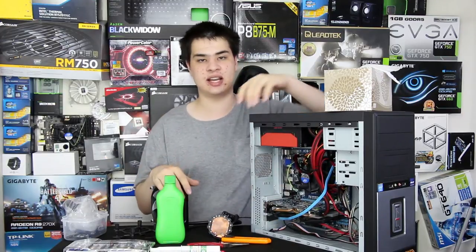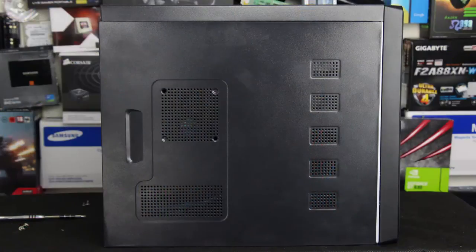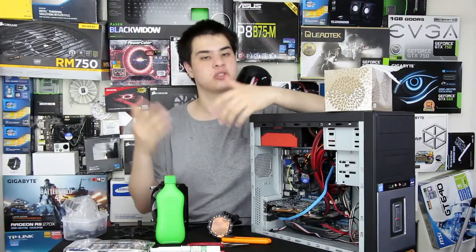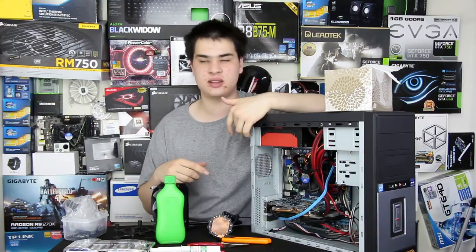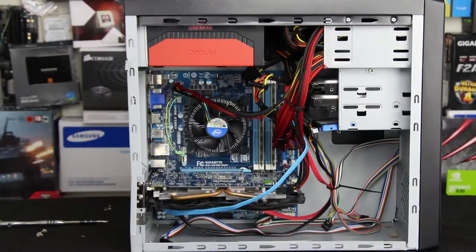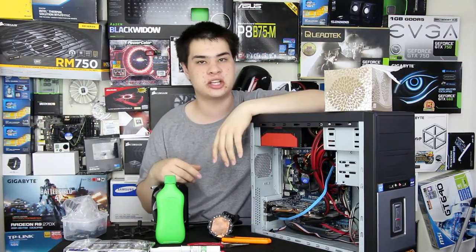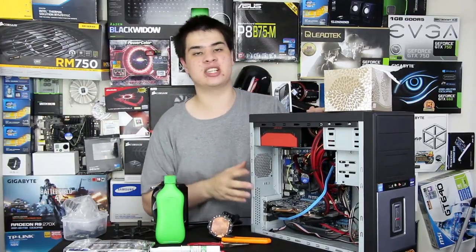Lay your computer down on the anti-static workspace and remove the side panel. If you still have the original box, put the side panel in there; otherwise set it somewhere safe so it doesn't get scratched or dented. Once the side panel is off, check the inside of the system. If it's a bit messy, we'll tidy it up during the install — so grab some zip ties before you start pulling things apart.